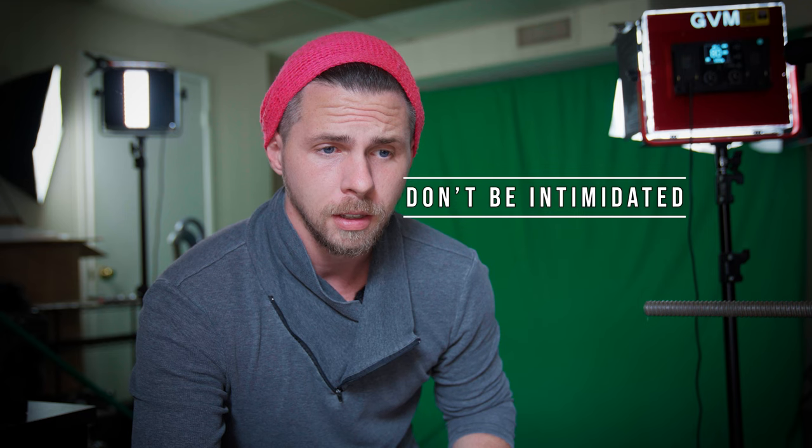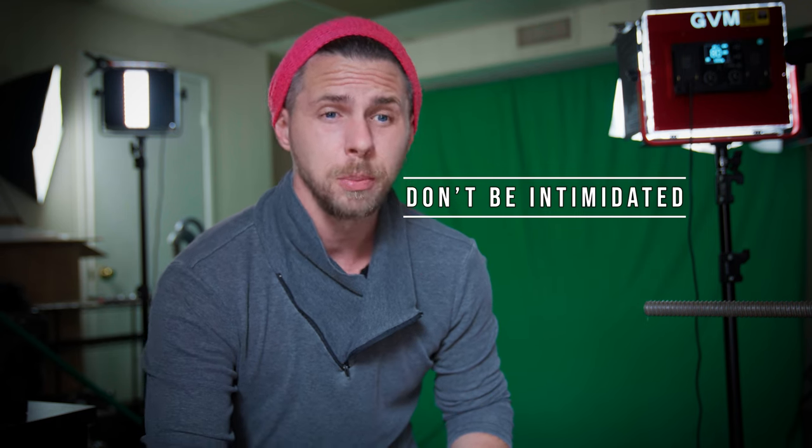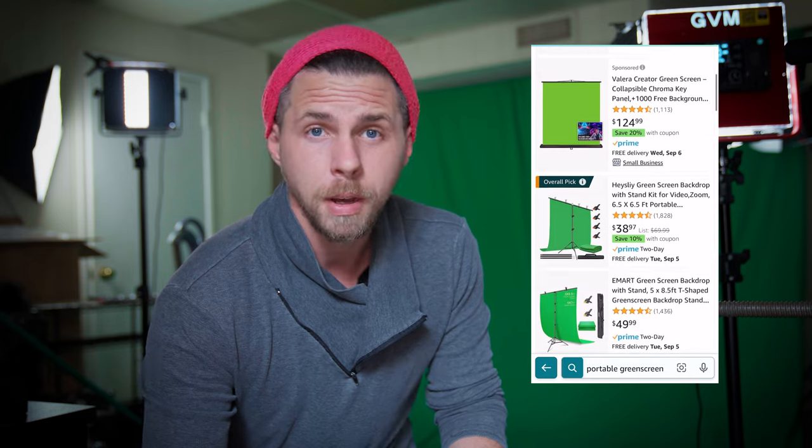Tip number one: don't be intimidated. A green screen doesn't have to be expensive or fancy. You don't need fancy lighting. You can do all that in your house, your garage, or your bedroom — wherever you have a little space, you can set up a green screen, a little light, and make it happen. I just researched what's available on Amazon and you can get a green screen like this for $20 or less.